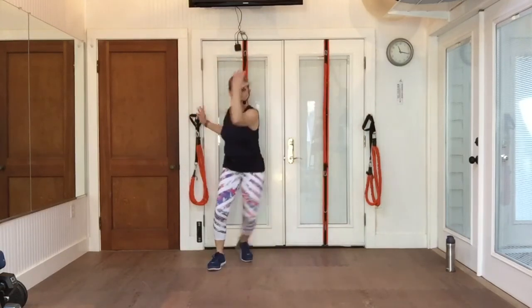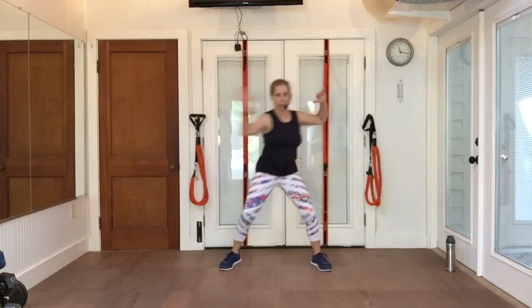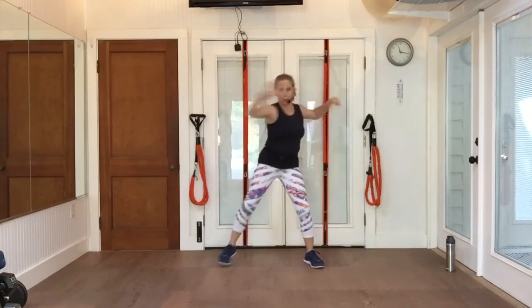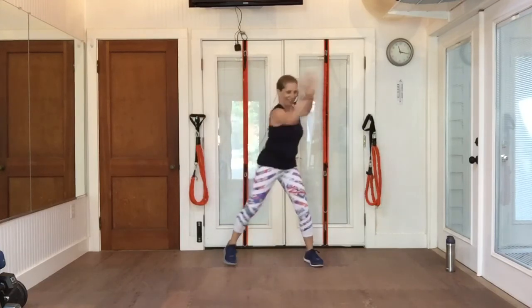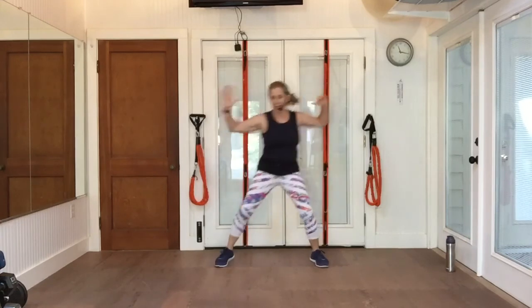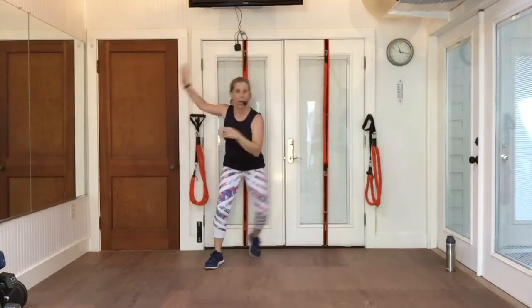Bring your elbows down about shoulder height and turn at the rib cage. Try not to turn your hips too much — maybe a little bit — but it's mostly upper body. Swing it low, hold it there.